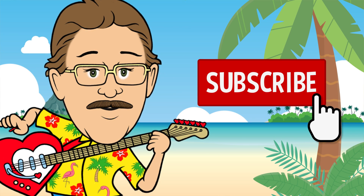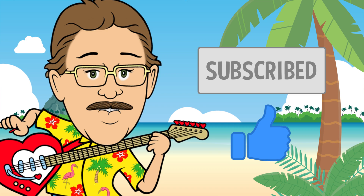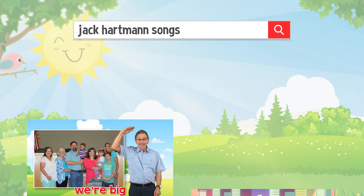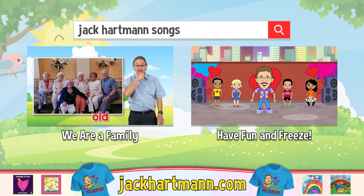Be sure to subscribe and press the like button below — it's easy and free. Want to have more fun learning with me? Search for these fun videos or check out my website jackhartman.com.